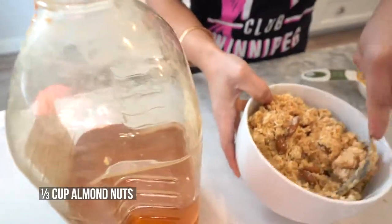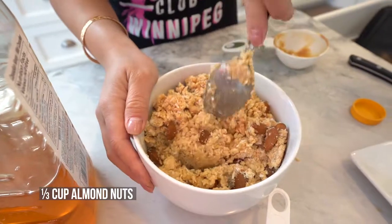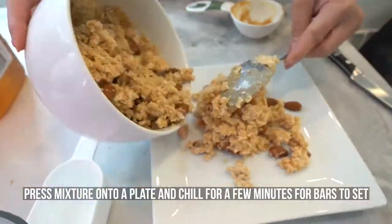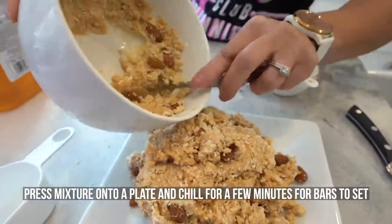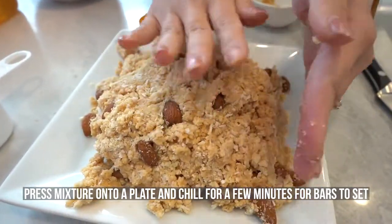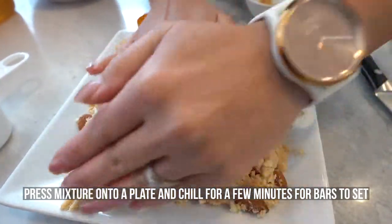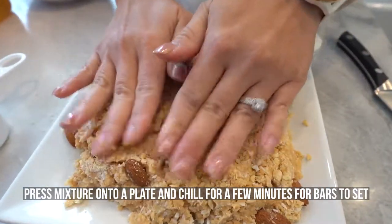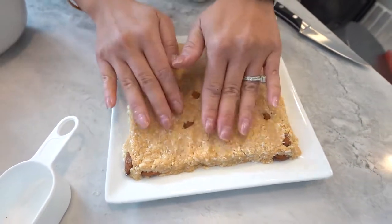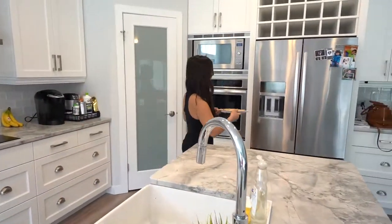And once everything is well incorporated, you can just put the mixture onto a flat plate and gently press it into a nice flat bar. Let the bars chill in the fridge for about 10 minutes or so just so that it can set nicely. After the bars have set for a few minutes, it will be ready to cut.